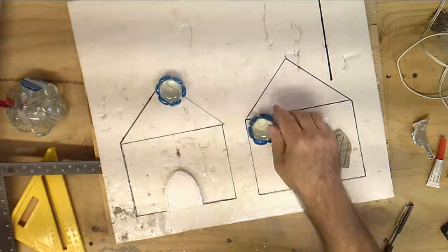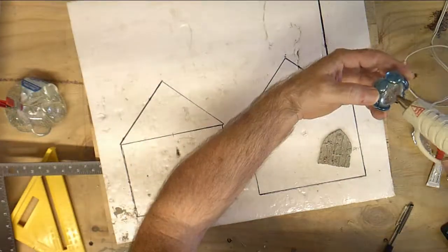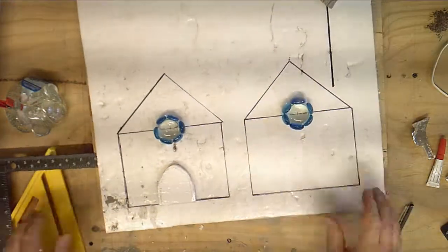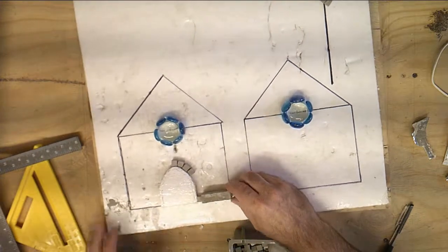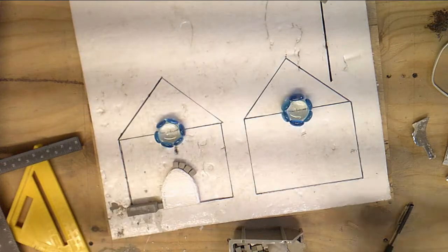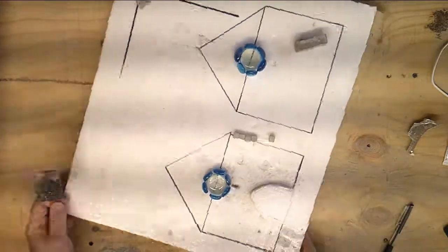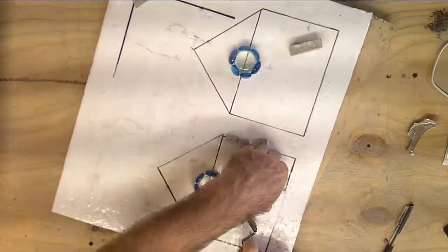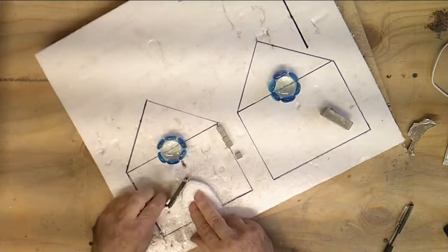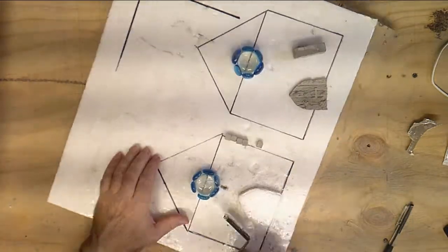Now we need to figure out where our windows are going to go. I think we'll put them in the center, even with the eve of the roof. With these we do the same thing — just a little dot of hot glue to hold them in place until we pour the concrete. Around our door we will make a nice little entranceway with little square blocks, nice and uniform. We glue our little blocks right up against it, making sure to leave enough room around the door so it looks like it could actually open.